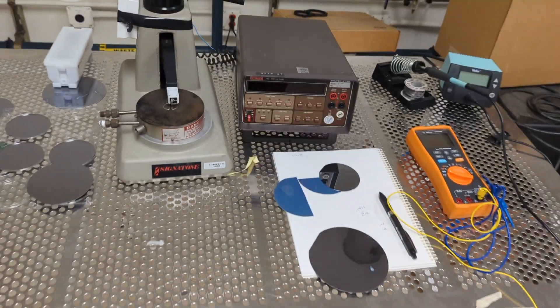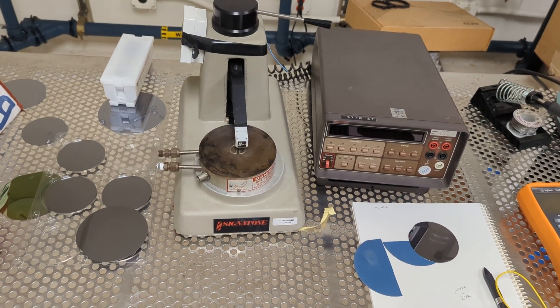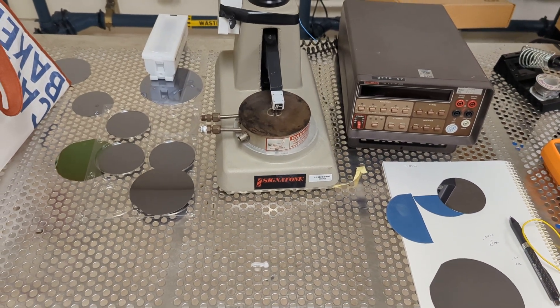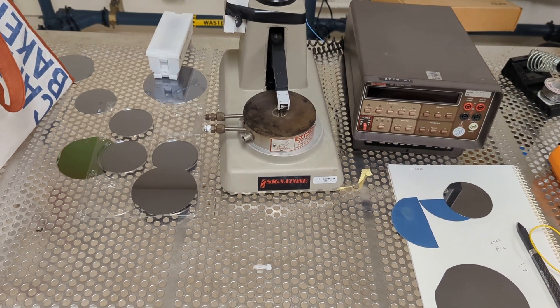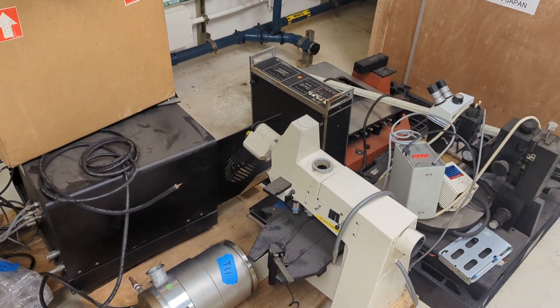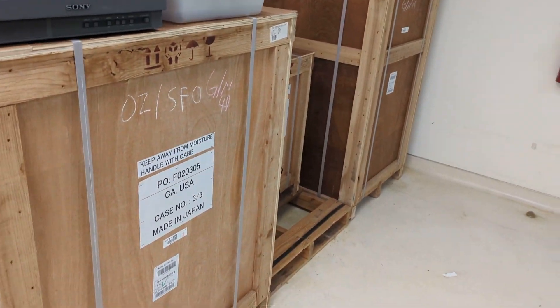Over here is the four-point probe. I don't think we'll get to it on the first day, but we do have a manual — you just talk about measuring sheet resistivity in general. Some of this stuff was donated and we're figuring out what to do with it. This is a new reactive ion etcher; we're waiting for the money to install it.